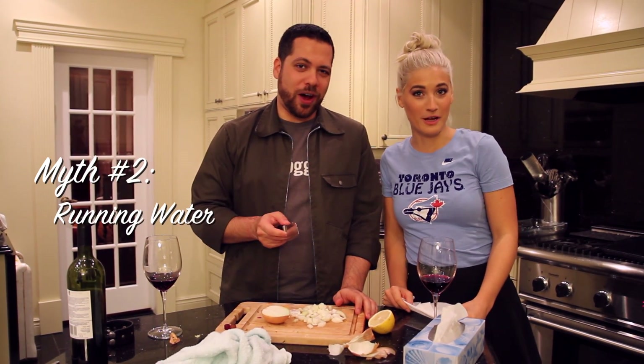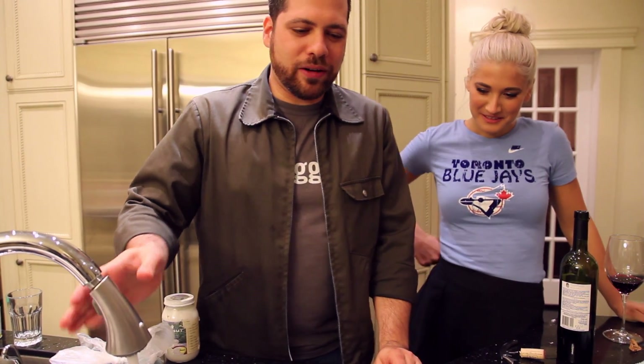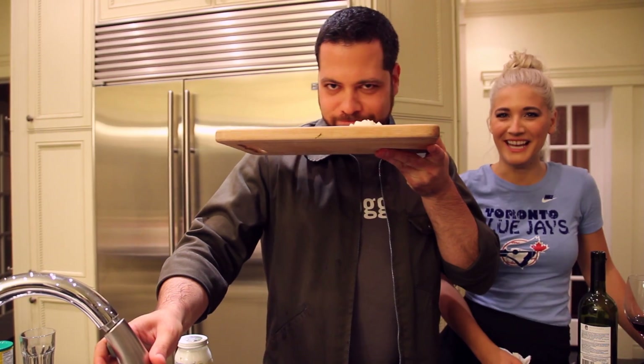Myth number two: running water. We're going to mosey on over to the sink. So we have the running water and I'm very close to the water. So far so good — it actually worked!